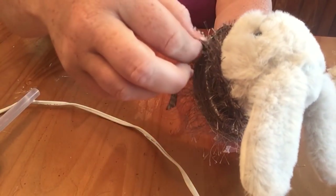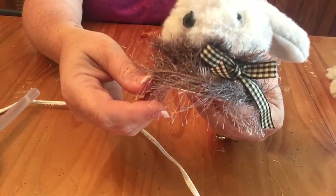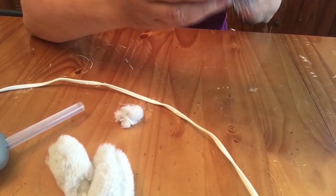I cut the string off, used some more hot glue, and finished off the lid. Then I went ahead and put a little bow on. At the end I decided to put a little pink bow on the gray bunny, just because I thought it stood out a little bit better.